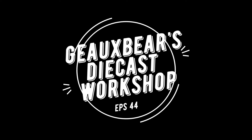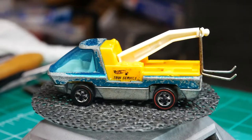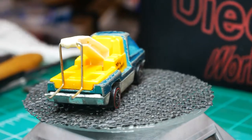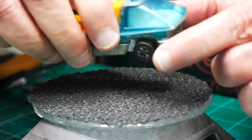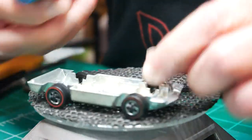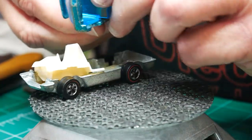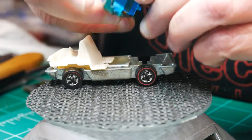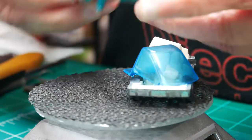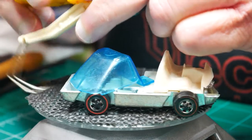Today's build is going to be the tow service truck. It's from the heavyweight series 1970. They actually did a series of these heavyweights from '70 to '71. It has a metal base, red line wheels, plastic interior, blue tinted window, and the base with the tow assembly attached.